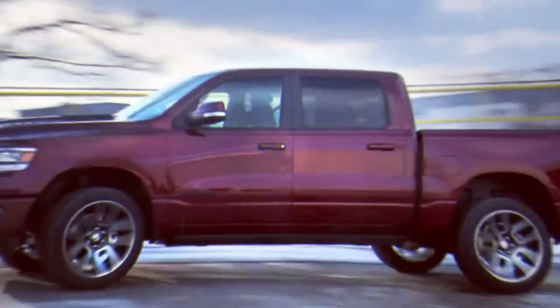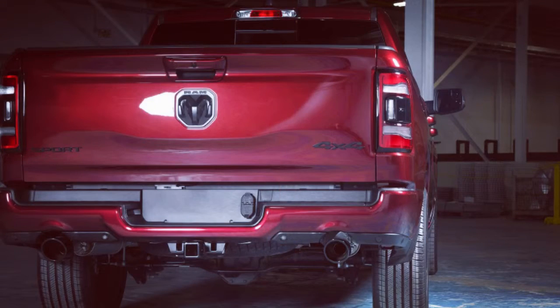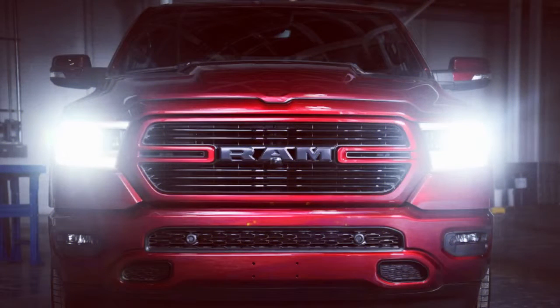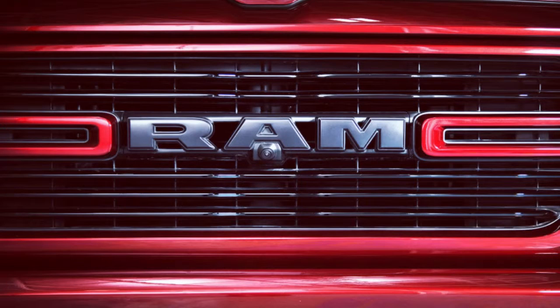Ram has uncovered one region-exclusive 2019 Ram 1500 pickup as the Lone Star trim for Texas — fundamentally a Big Horn with fancy badges. But that's not the only one, as Ram has also presented a Sport trim that may be accessible in Canada. Much like the Lone Star, the Sport has a simple place among the many trims and options for the American-market Ram.